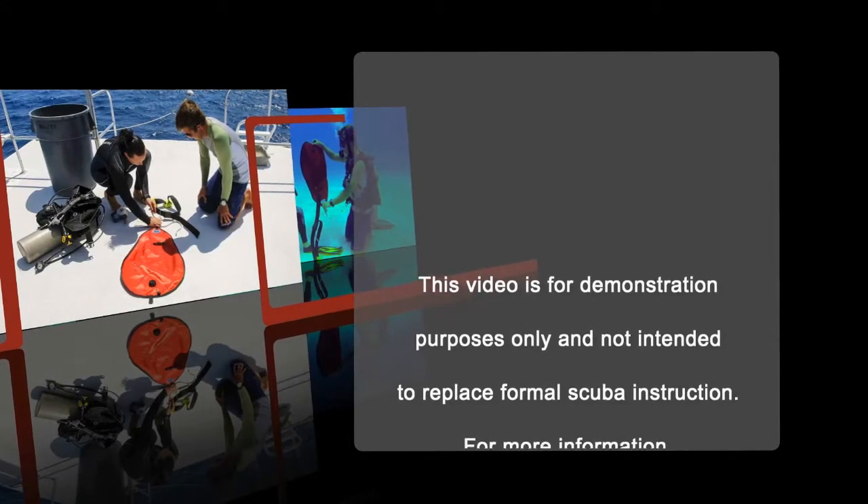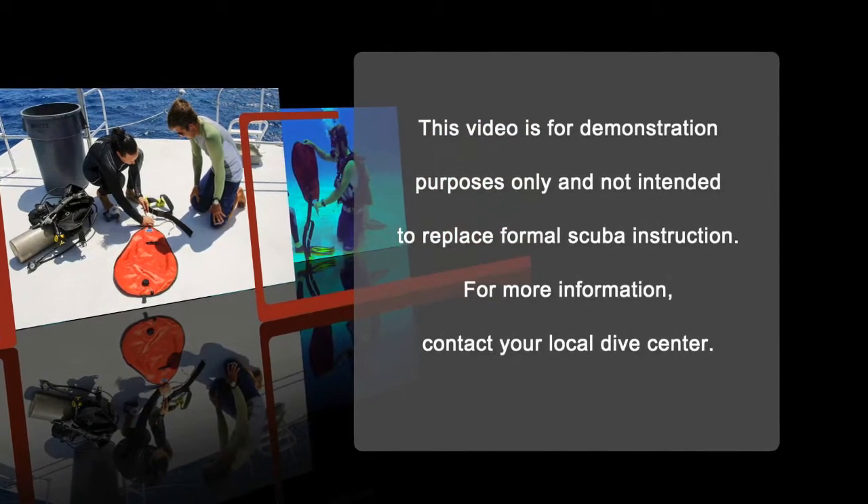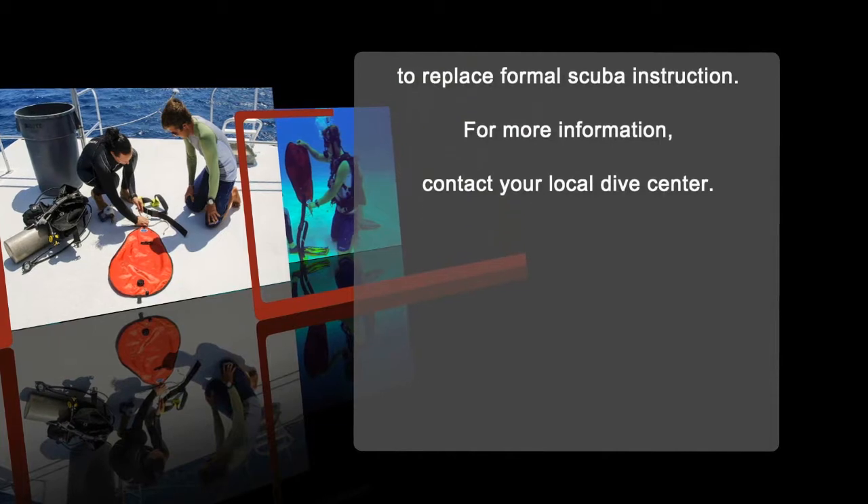This video is for demonstration purposes only and is not intended to replace formal scuba instruction. For more information, contact your local dive center.